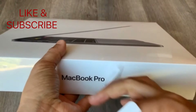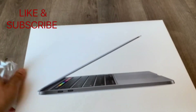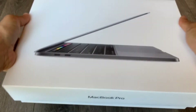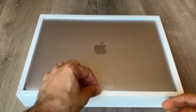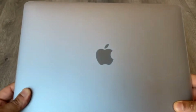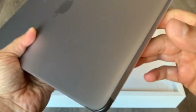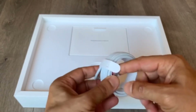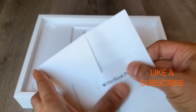Let's go ahead and open it up. There you go — here's the laptop. Looks pretty nice, pretty lightweight, a little bit heavier than the MacBook Air. The box also has a Thunderbolt charger, some paperwork, and some stickers.